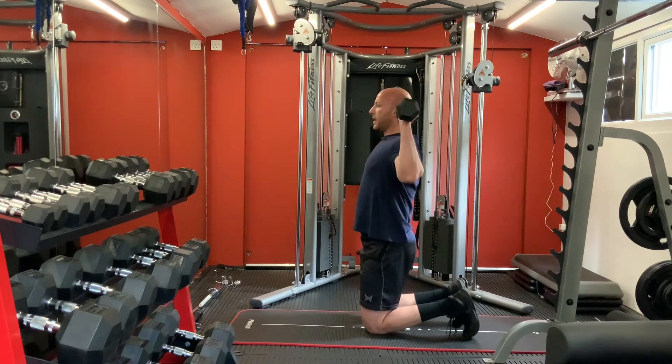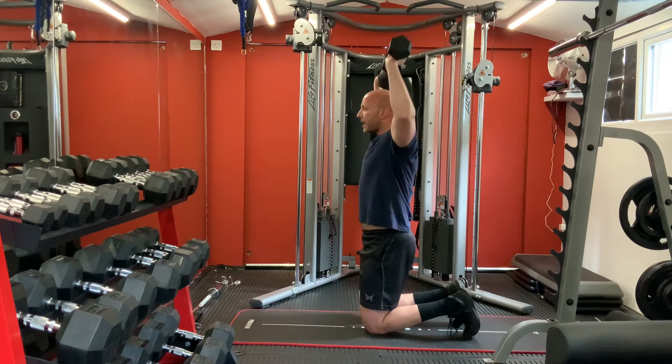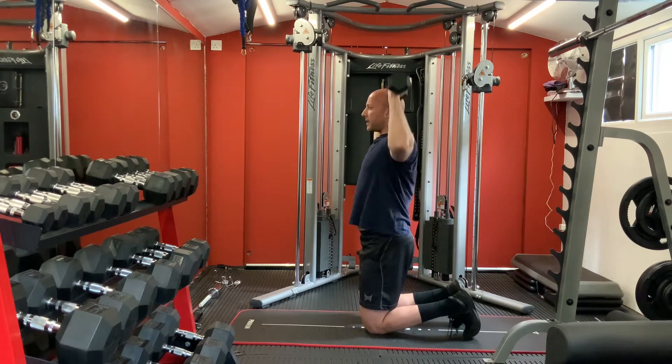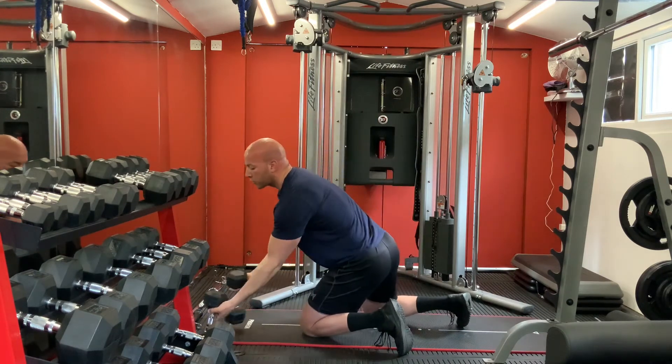Shoulders now - on your knees, keep your body straight, back straight, press up. One, two, three, four, five, six, seven, eight, nine, ten. Good perfect.